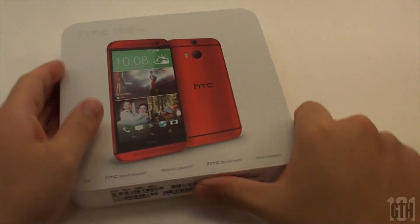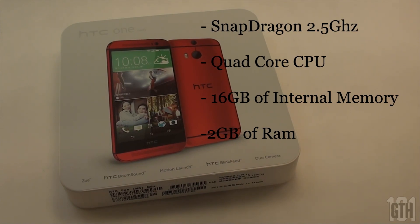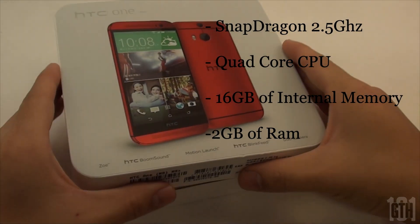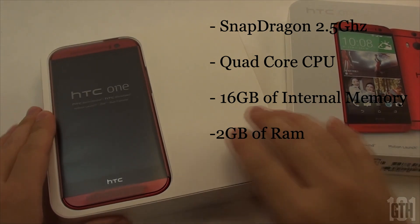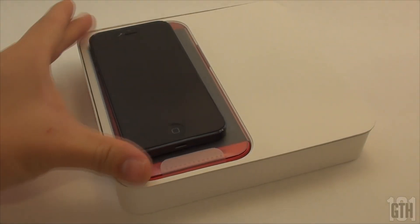The international versions have better specs than the US version. It has a Snapdragon 2.5GHz quad-core CPU, 16GB of memory and 2GB of RAM.